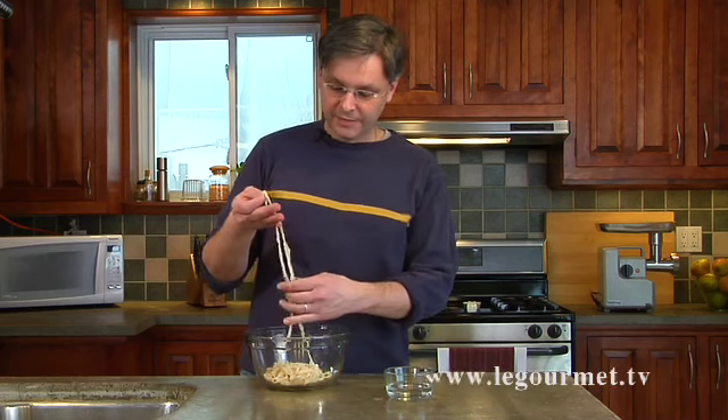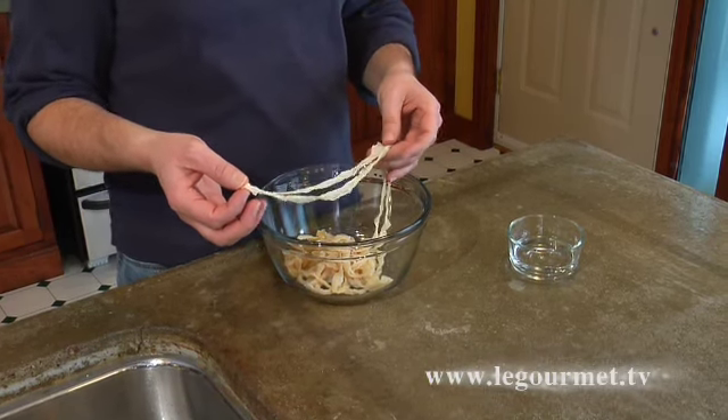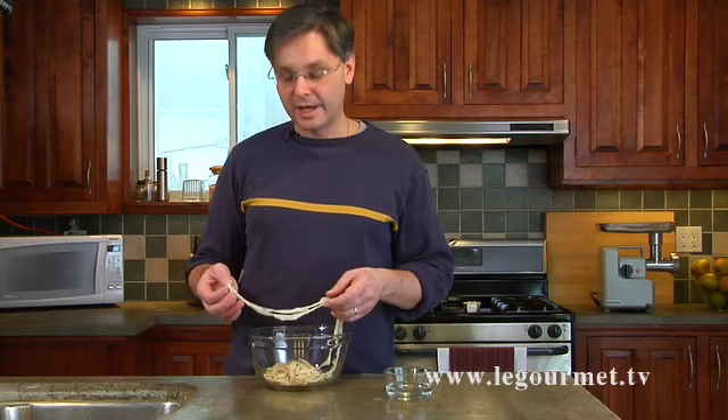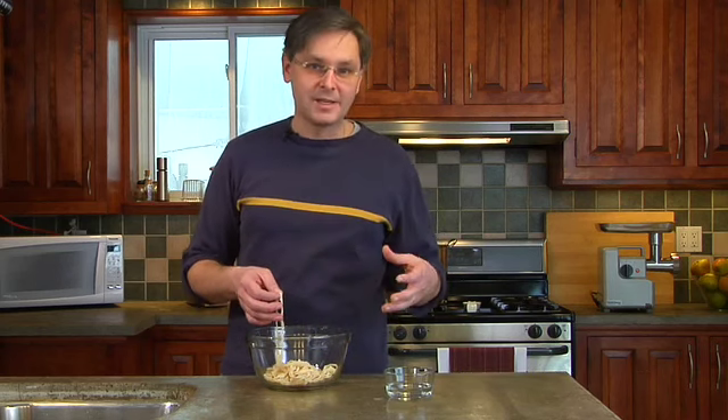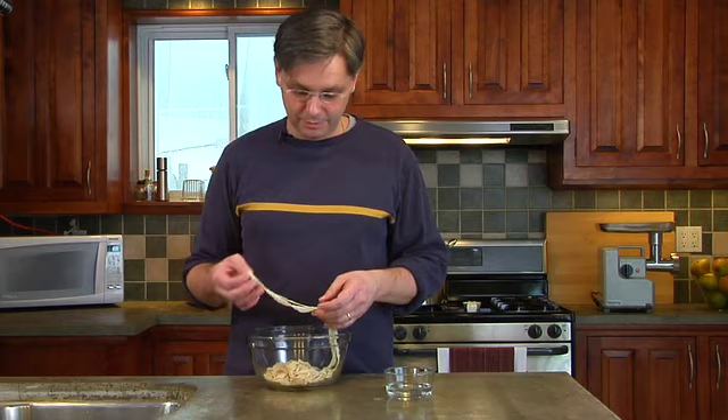We're using a natural hog casing here — this is a medium hog casing, something that is readily available in my area. You can get other sizes of casings from other animals, and each sausage style has a casing size that is recommended or traditional. I end up just using medium hog all the time because it's always available to me.